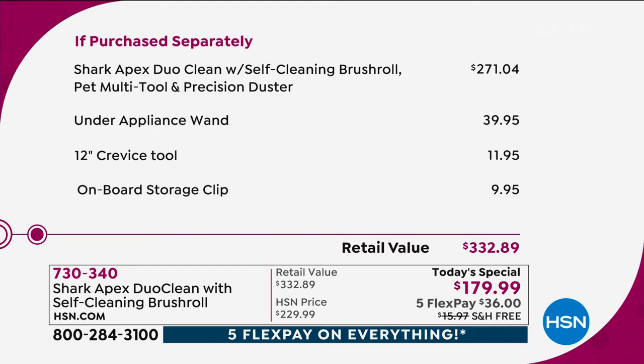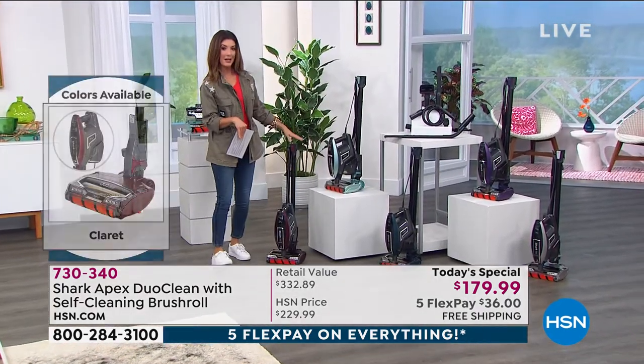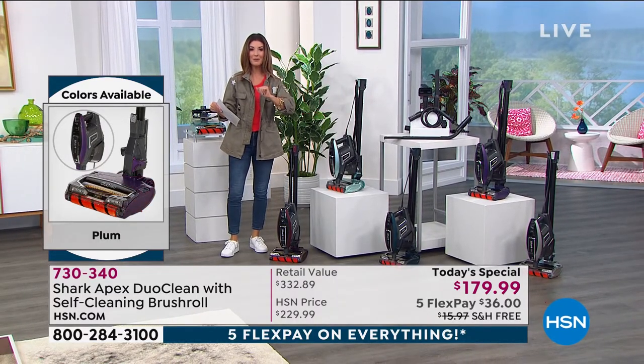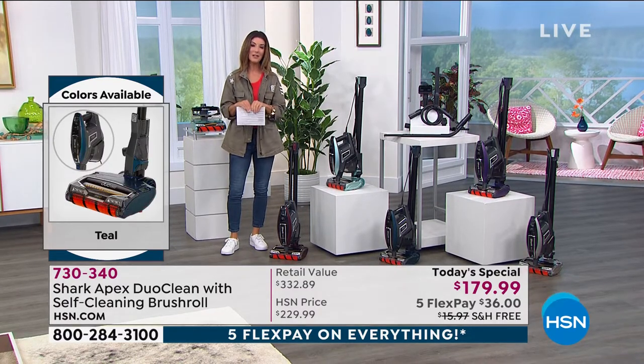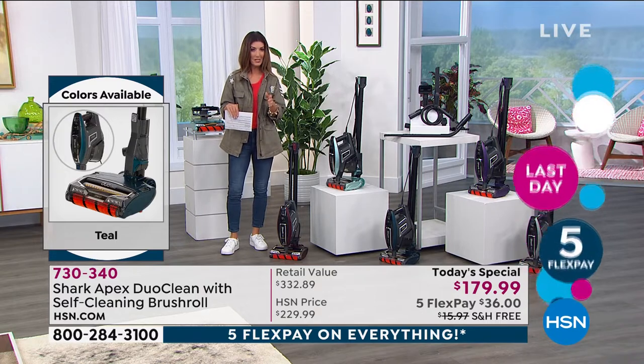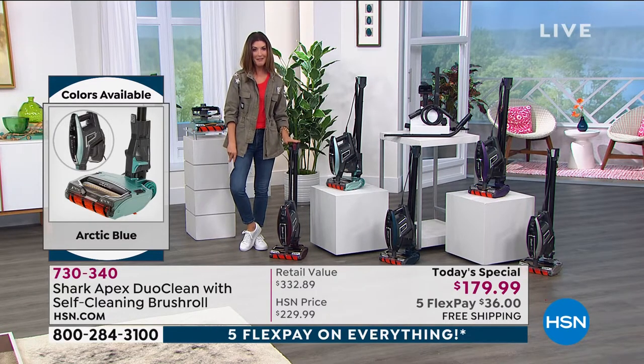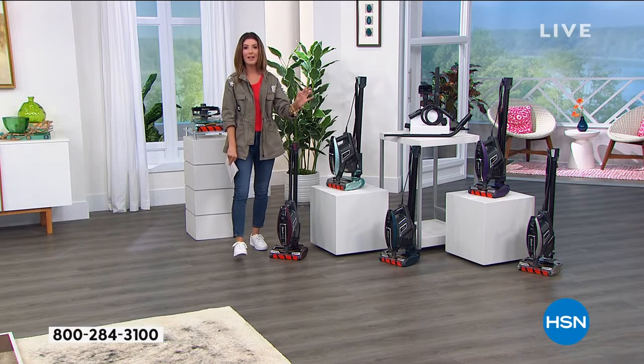The retail value breaks down to $271 just for the Shark and its onboard tools. Today you're also getting the under-appliance wand, crevice tool, and onboard storage clip — total retail value $332.89. Your price today is $179, which is $153 off regular price. You can also use Flex Pay for interest-free flexible payments on your major credit card, and we have free shipping and handling saving you $16.